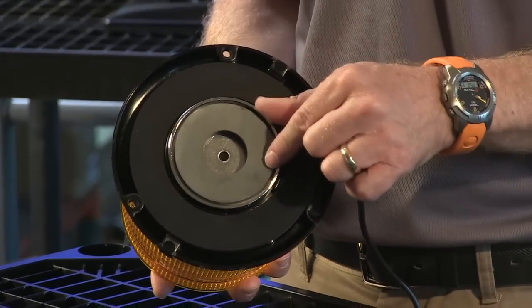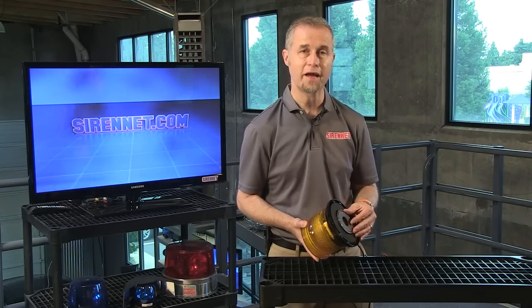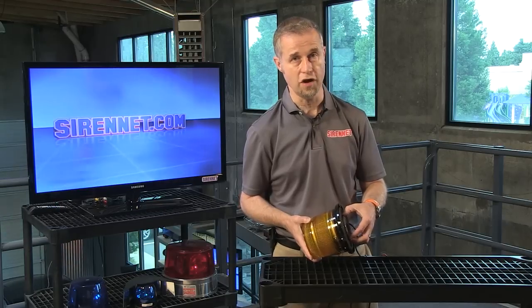Now on the base of this particular light I'm holding in my hand happens to be the magnet version. So this is the magnet variation. As always with magnets, remember please to drive with extreme caution, because if it's not nailed down, it can fall off.